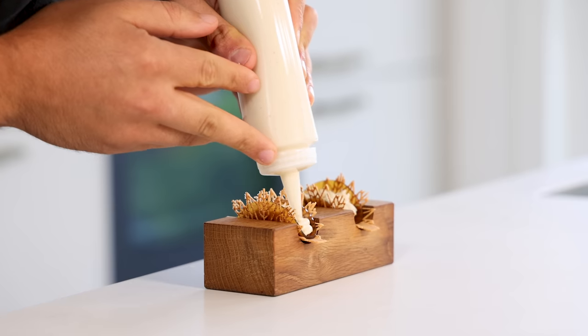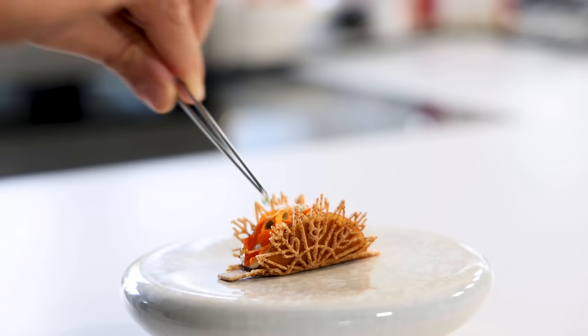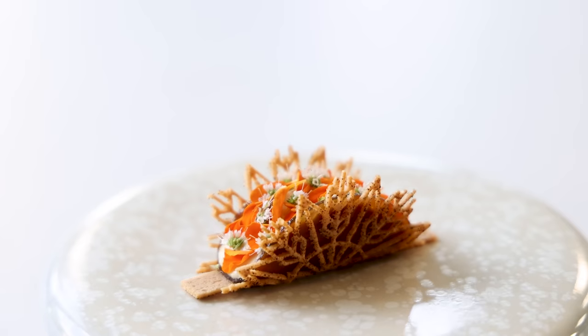Hi guys, today we're going to make a delicious crab amuse. We're going to make a taco filled with a ponzu jelly, a crab salad, and a delicious crab cream.